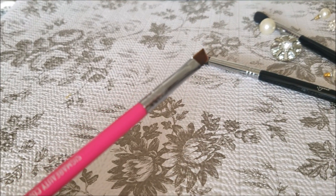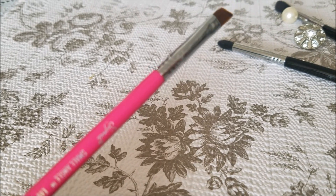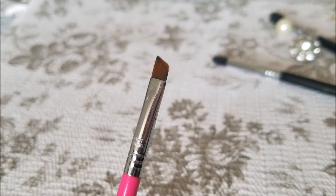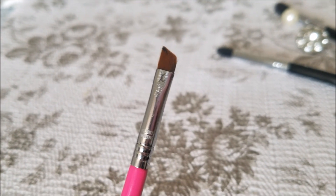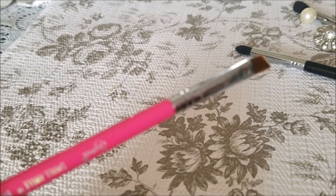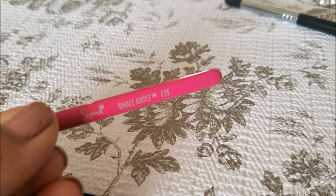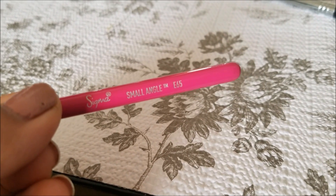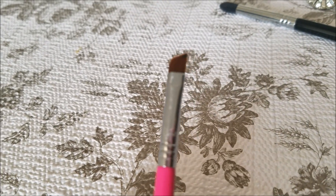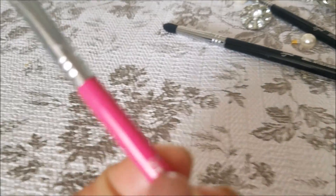The next brush I want to share with you is an angle brush. You can use it with gel eyeliner — it gives a good application and smooths the eyeliner quite well. This brush is E65. I found this brush as a complimentary item when I purchased these brushes.